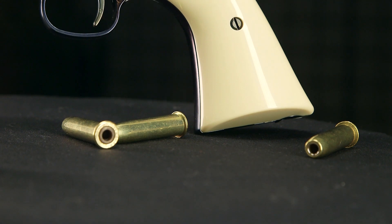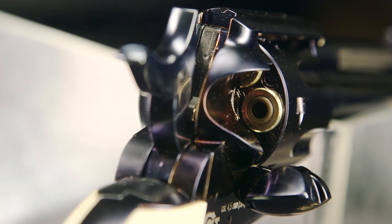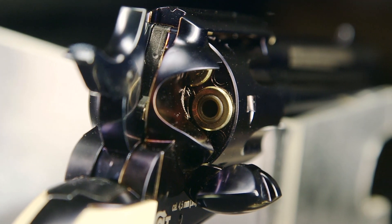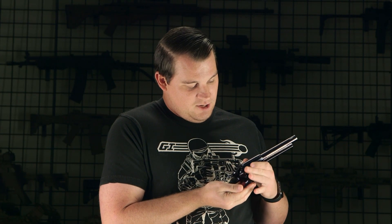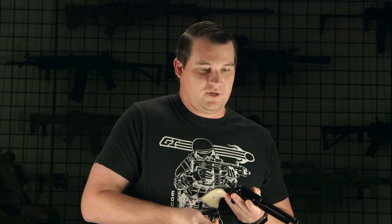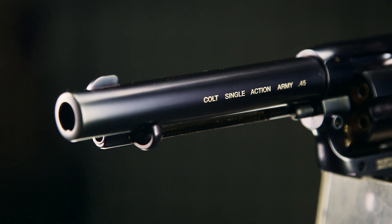This one uses shells like the Dan Wesson revolver, but they're loaded a little differently. You have to open the trap door, put it to half cock, and as you rotate, you can make the shells fall out. I'm not going to do all of them because I'll have to put them all back in, but it makes you feel like a cowboy and it's totally awesome.